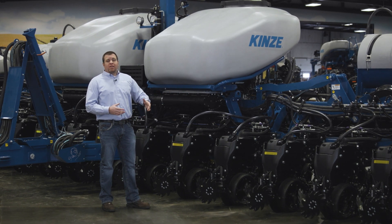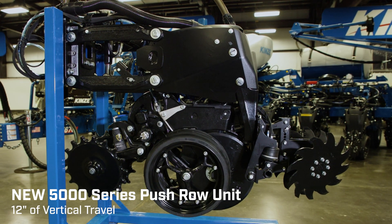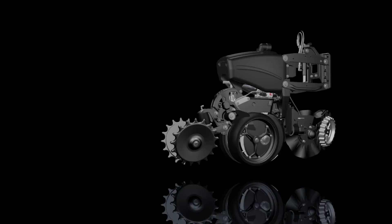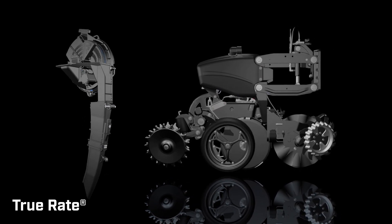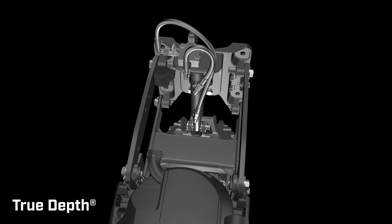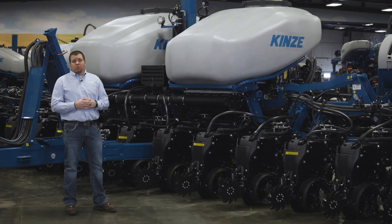We introduce our push unit design on the 5670 with a full cast iron push unit, similar to our 5000 series pull unit. We've gone to cast parallel arms both top and bottom to provide robustness in the push row configuration. For metering and row unit attachment options, we support our True Rate vacuum meter, pneumatic down pressure, and our True Depth hydraulic downforce solution, as well as a multitude of row unit attachments including Yetter air-adjust row cleaners, pneumatic closing wheels, and standard spring-adjust closing wheels.